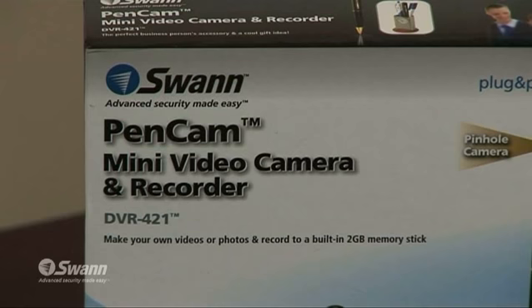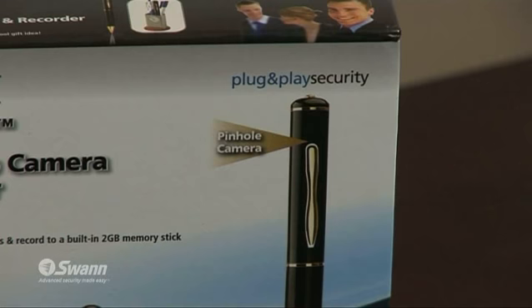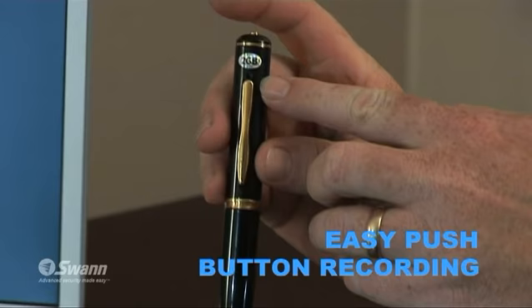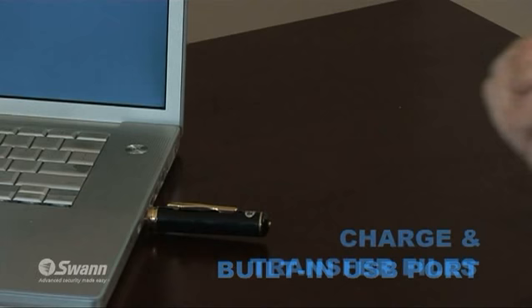Swan's PenCam looks like a normal executive quality ballpoint pen, but it has hidden talents. By pushing the button at the top of the pen, a tiny hidden lens can take still photos or record video files. The pen unscrews to show a built-in USB memory stick. Once plugged into your computer's USB port, files can be easily transferred to your PC's hard drive.